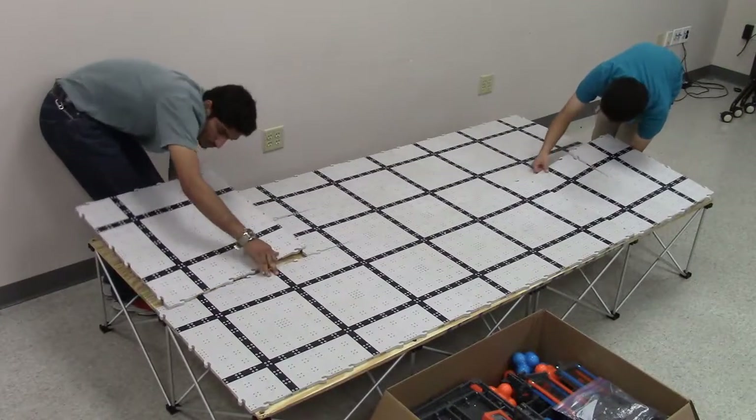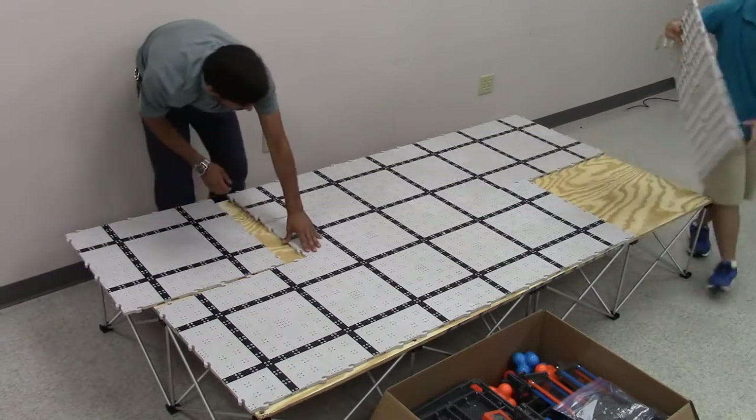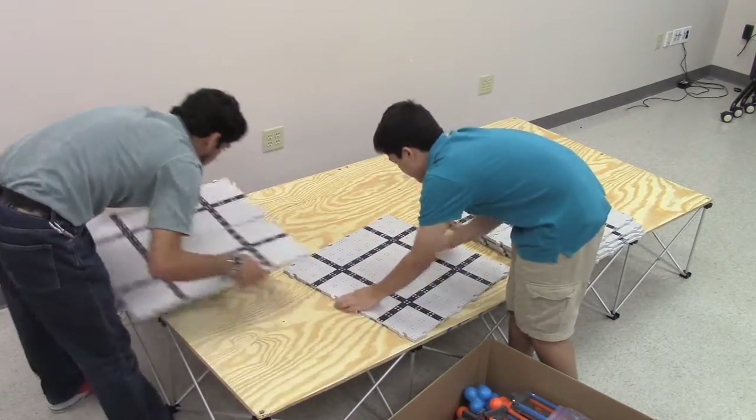Take apart the field tiles, just like a VRC field, but remember we want 2x2 square tiles. Do not break the tiles into their smallest form. You should have 8 squares when completely disassembled.